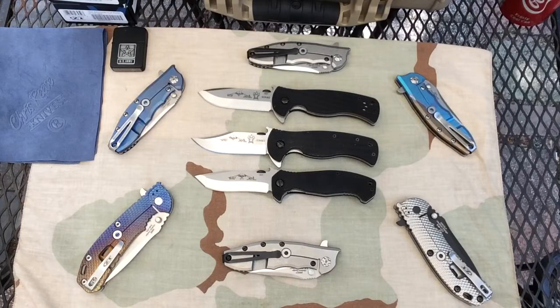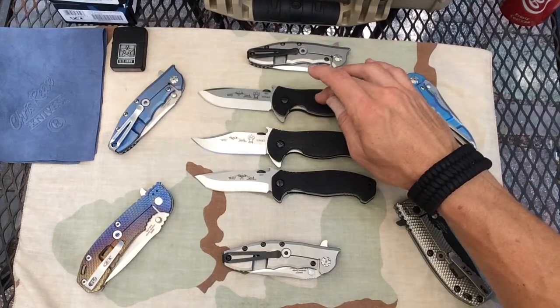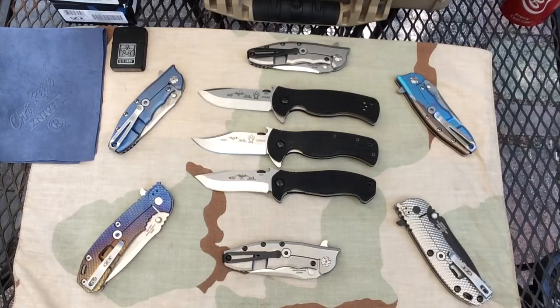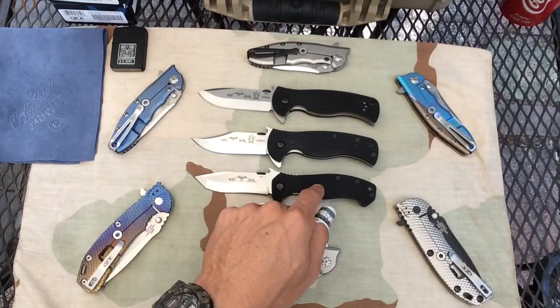I did the Sheepdogs. Here's a Spearpoint, Clippoint, and the Rangemaster Buoy. I also did a Mini CQC15 review.